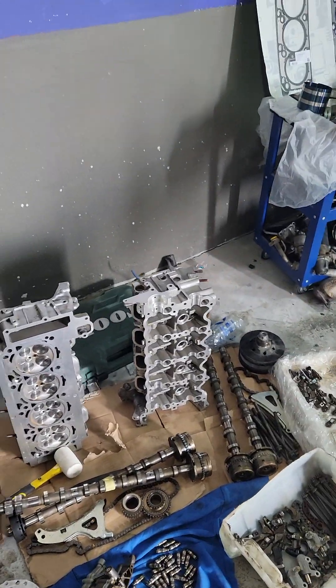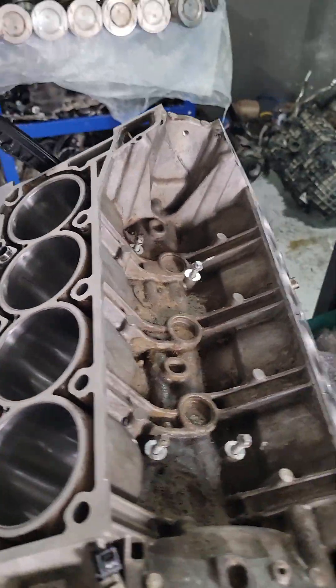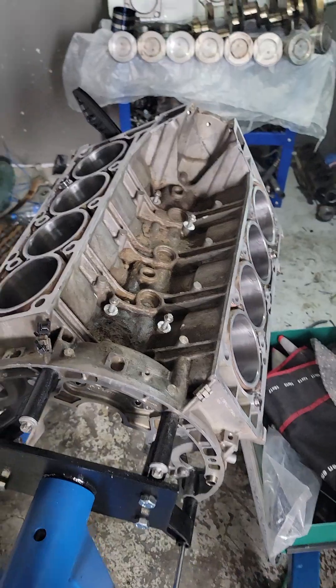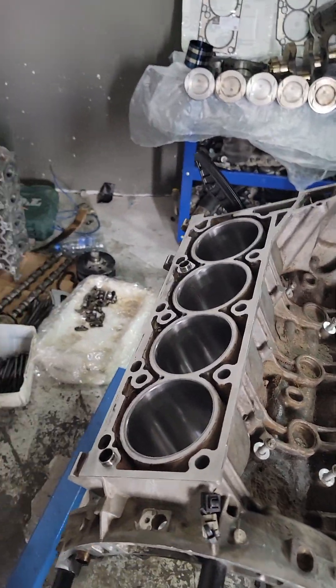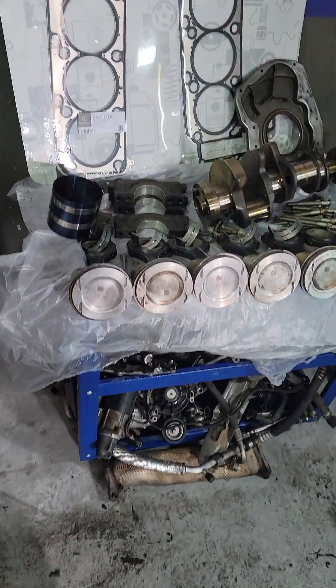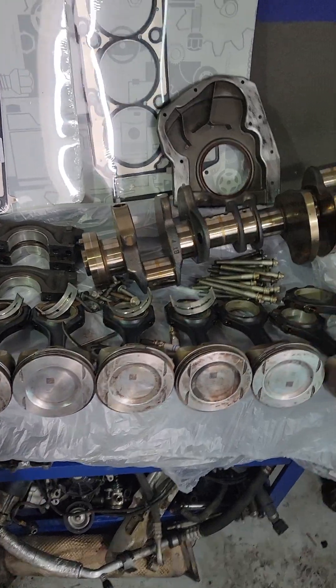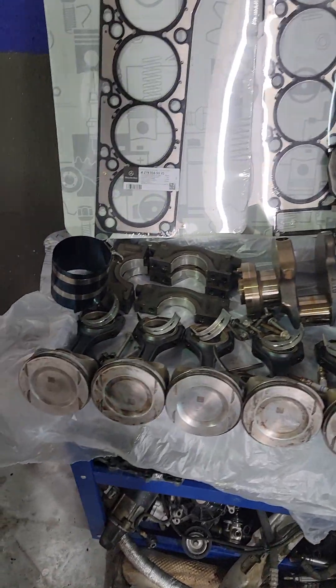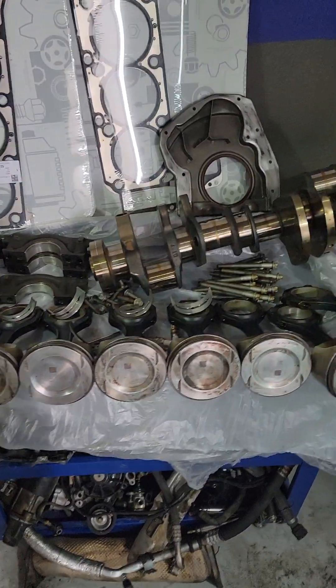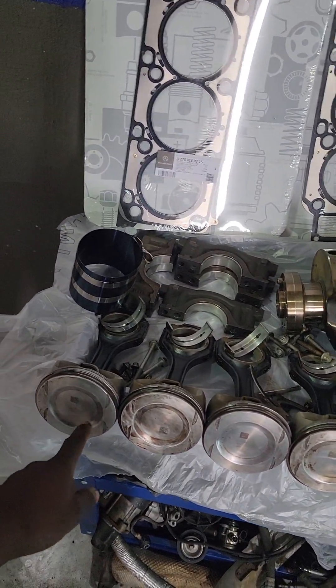To rebuild the engine, there are some parts — many parts — you will change when you disassemble and assemble the engine. This is a V8 engine. When you see your pistons and your rings, everything is set here, so we are good to go.